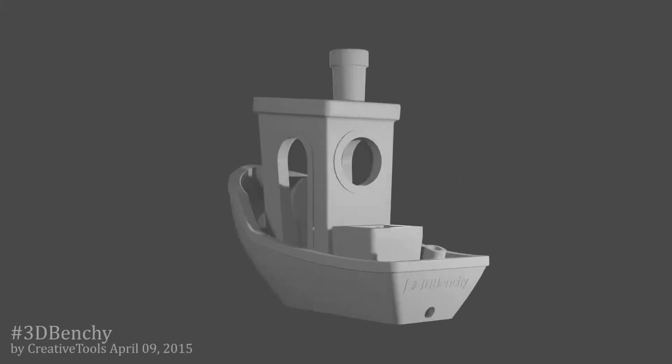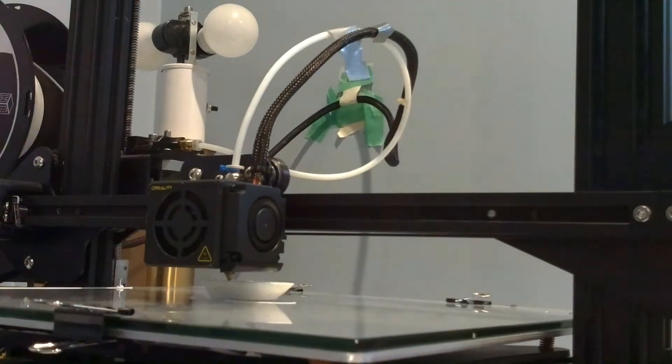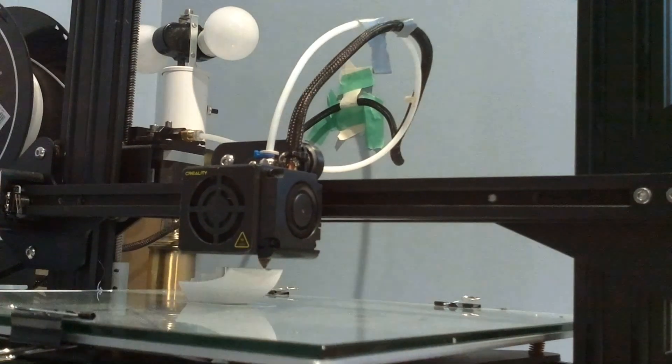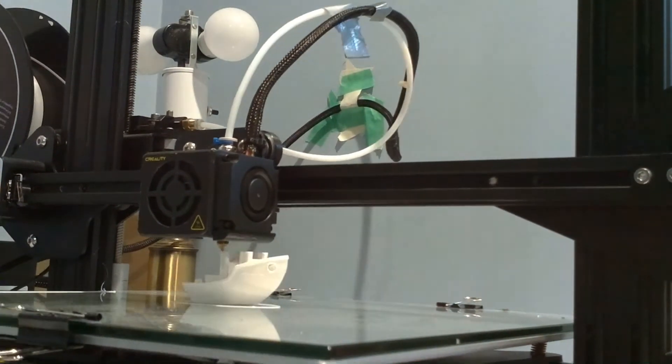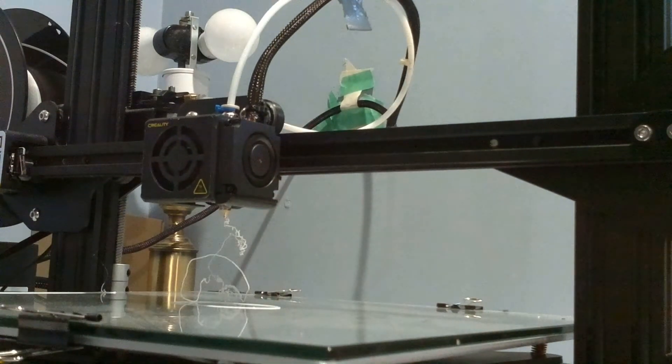Next I tried printing a benchy boat. One of the obvious issues with moving the nozzle out of the way every time the layer changes is that it's a higher risk of hitting something and causing a print failure. To fix this, I enabled Z-Hop. So now instead of the nozzle just moving side to side, it also moves up a little bit so it doesn't hit anything.